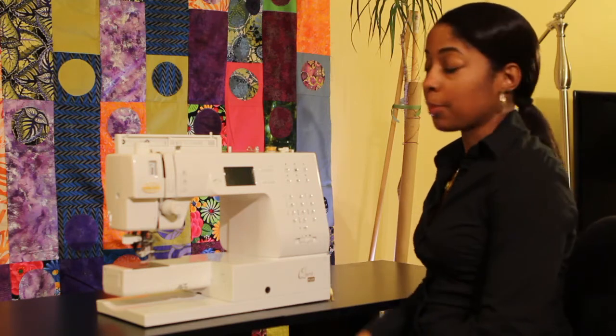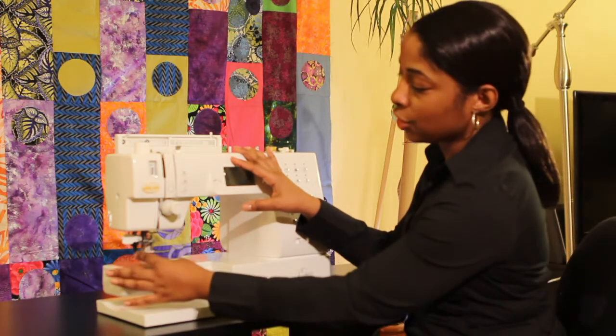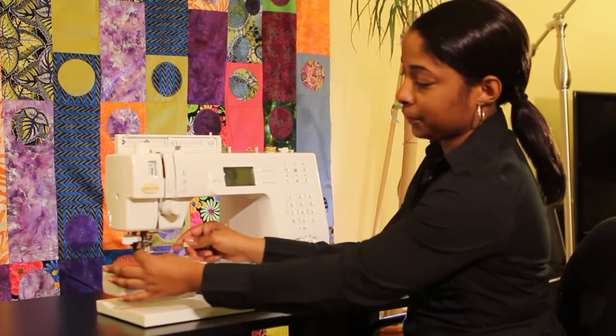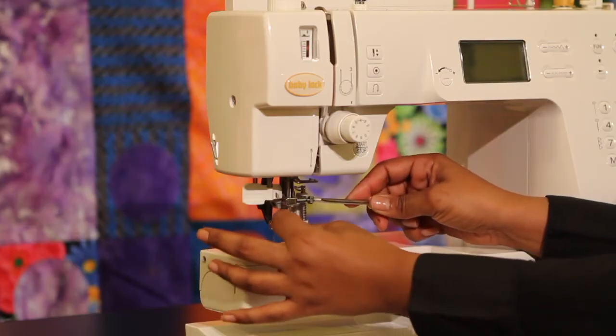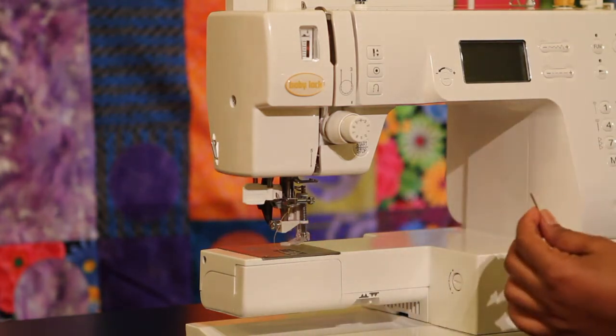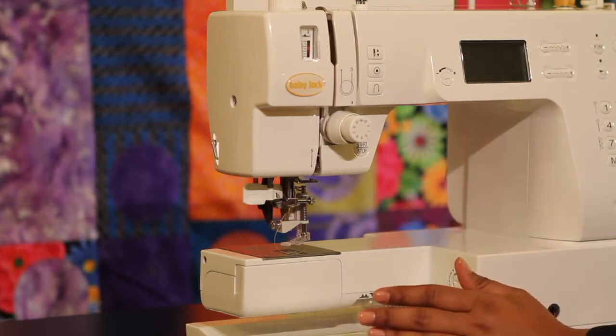Now depending on the type of machine you have, the first thing you want to look at is your needle area — remove your needle. You will use your screwdriver and slightly loosen it so you can remove your needle. And of course you'll replace your needle, and generally that will solve many of the problems that you have.